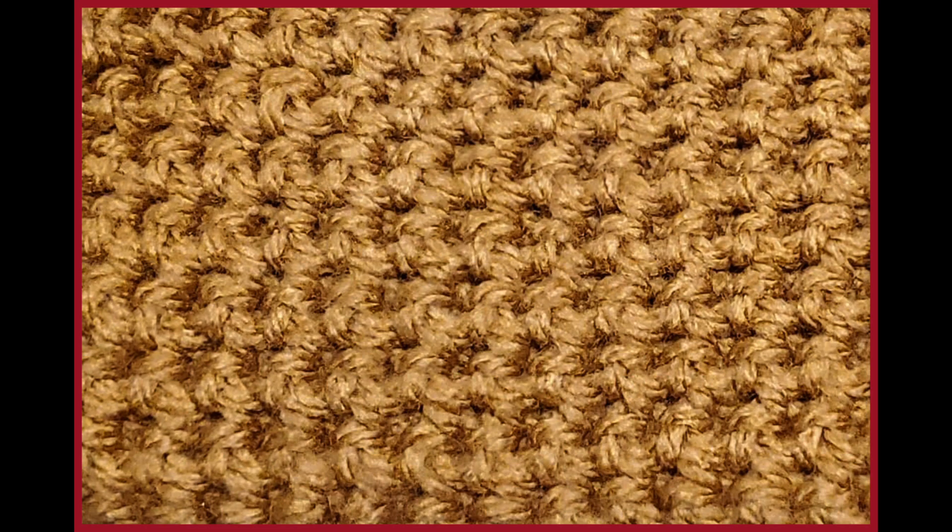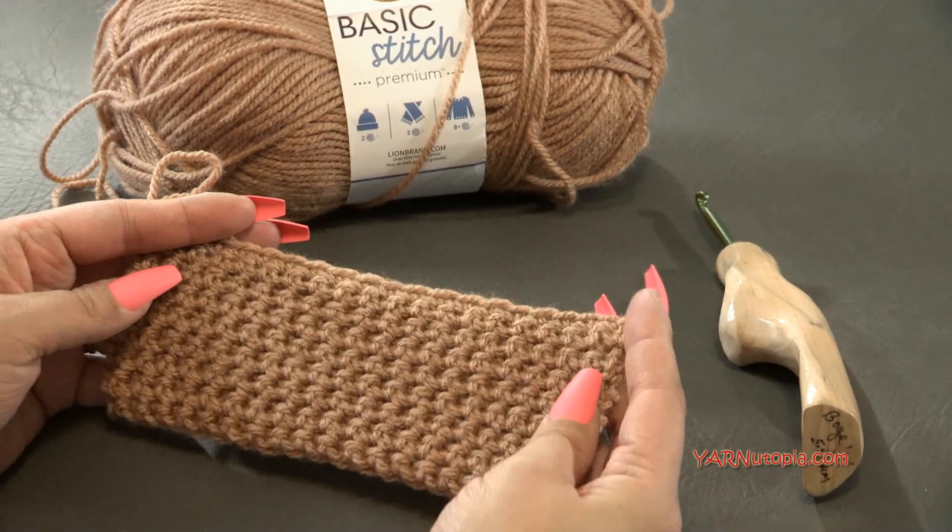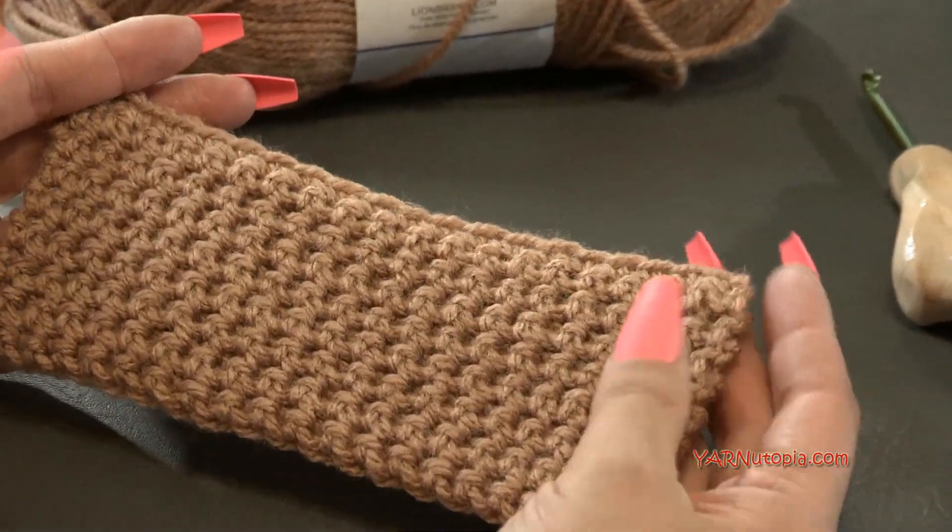Hi everyone, it's Nadia from Yarn Utopia. Today I'm going to teach you how to do the thermal stitch. This is episode 25 of our Stitch Gallery and Glossary, and the thermal stitch is quite simple — it's just a variation of a single crochet.